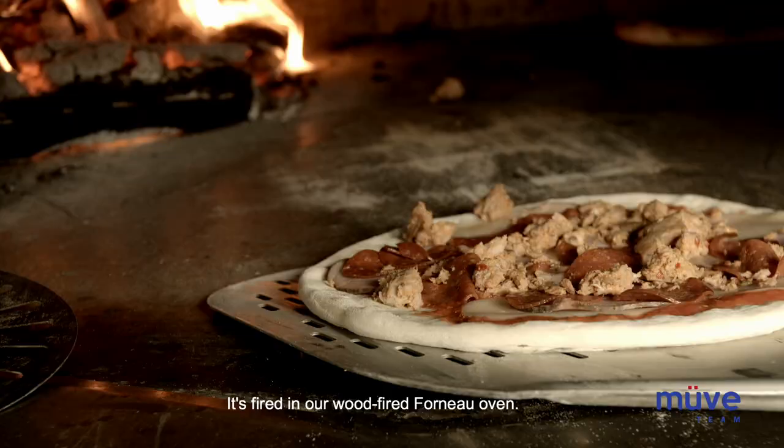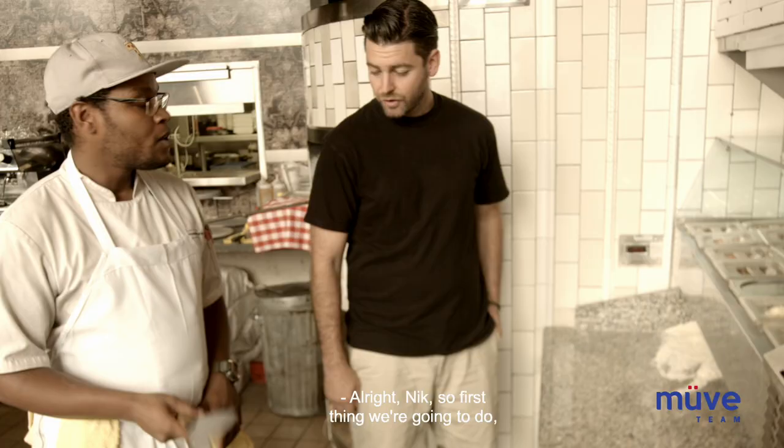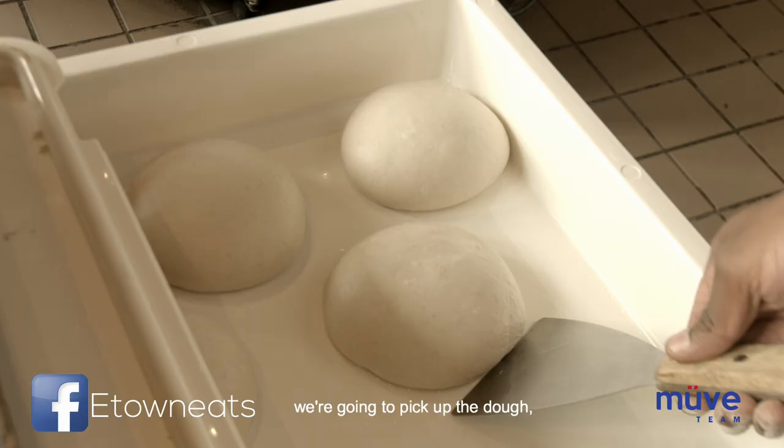Today what we're going to focus on is our take on a Napoli-style pizza. It's fired in our wood-fired Forno oven, and we're going to do the blueberry pizza today. I'm super excited to try it out. Let's go over and check it out.